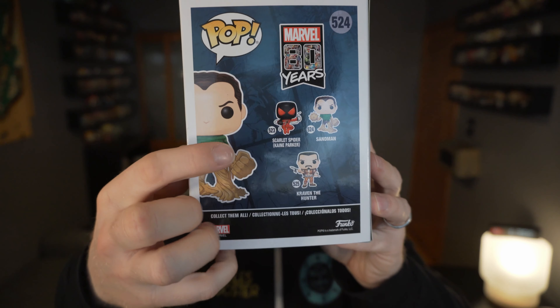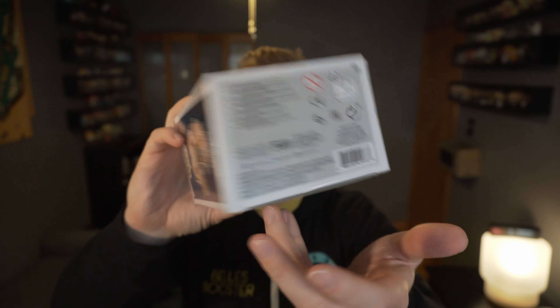You can see the other ones that came out as well right in the back of the box here. But I think Sandman makes for a pretty cool mold. So let's go ahead and pop them open.